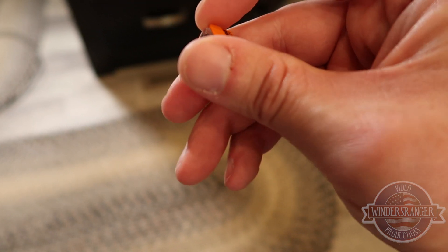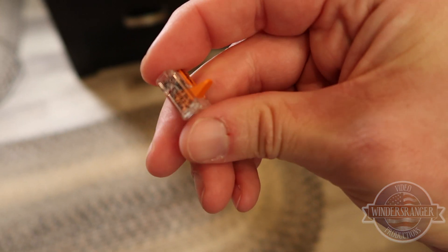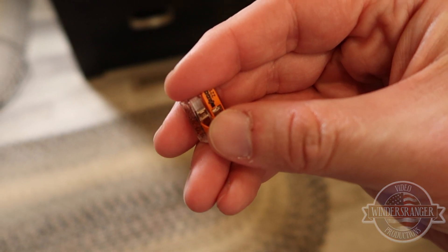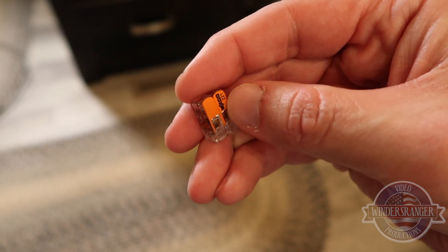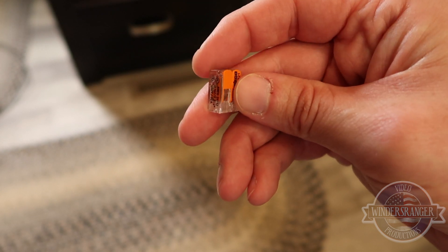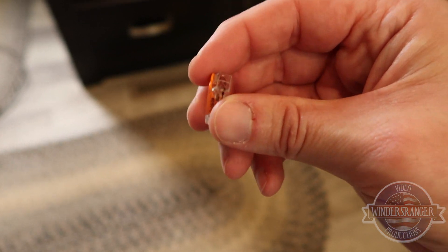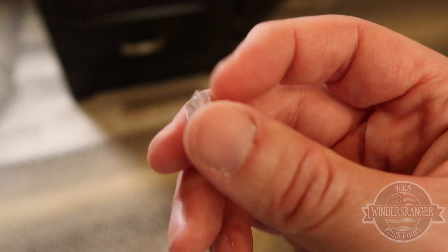If you're at all concerned — and I don't think there's any reason to be, these are pretty stiff — but especially in an RV application where this goes down the road, if you're worried it might open up on its own, you can always wrap a little bit of electrical tape around the back of it to hold it closed. But I don't think it would be necessary; I don't think there's any danger of that pulling out.